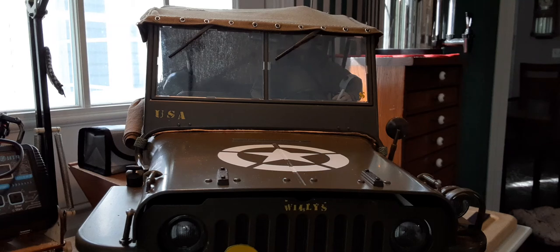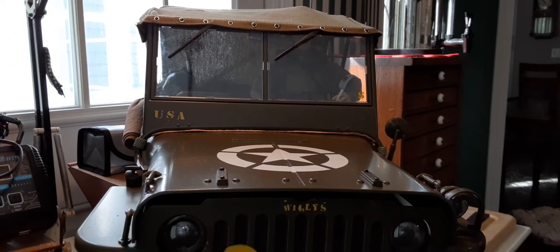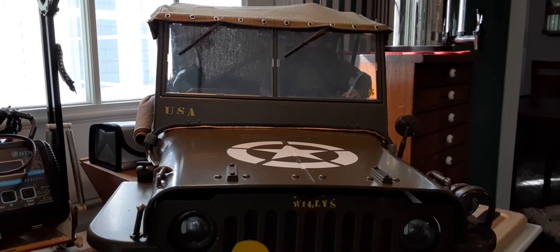Hello everyone, this is Mark at DirtyCrawlerRC. I just want to go over a few things on my Rock Hobby MB 1941 Willys — things I've made and some of the things I bought. Let's get started.